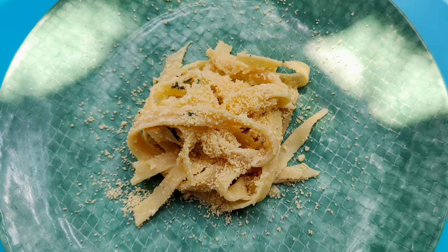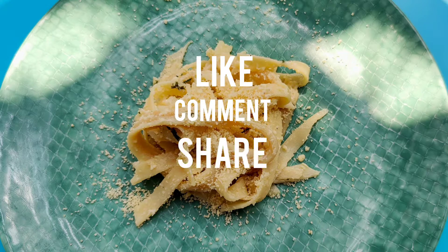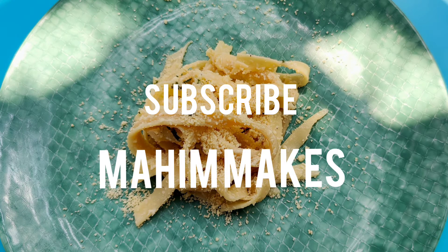So that was my fettuccine Alfredo pasta. Hope you liked it. Please leave a like, comment and share. Don't forget to subscribe to my YouTube channel Mahi Makes.